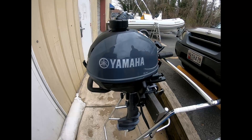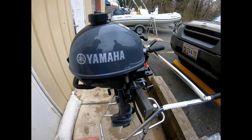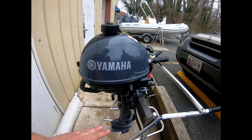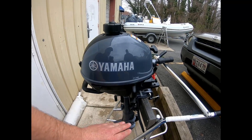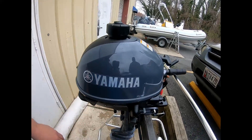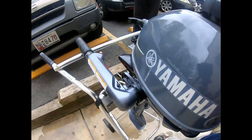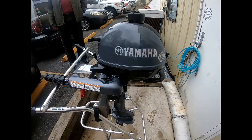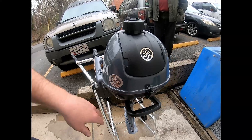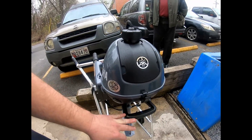One unique feature about this motor is that it can be laid on three different sides. Most four-stroke outboards can only be laid on one side. It can be laid on the opposite tiller handle side, the leading edge, or tiller handle down as with every other Yamaha on the market. The one side it cannot lay on is the back side — it's rounded, so if you tried to stand it up on that side it would fall off.